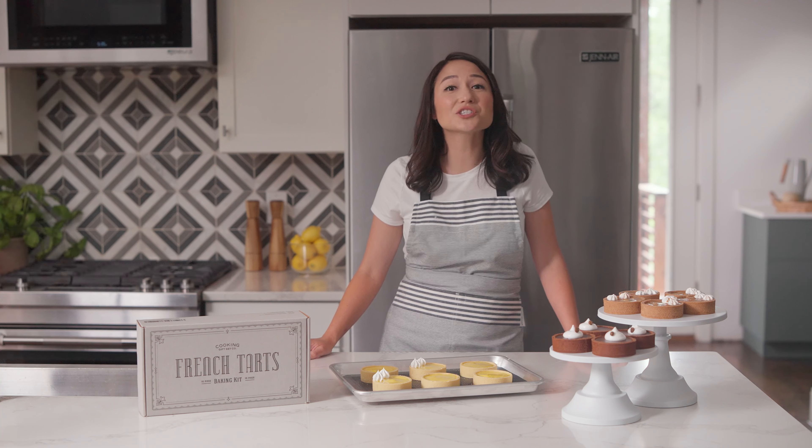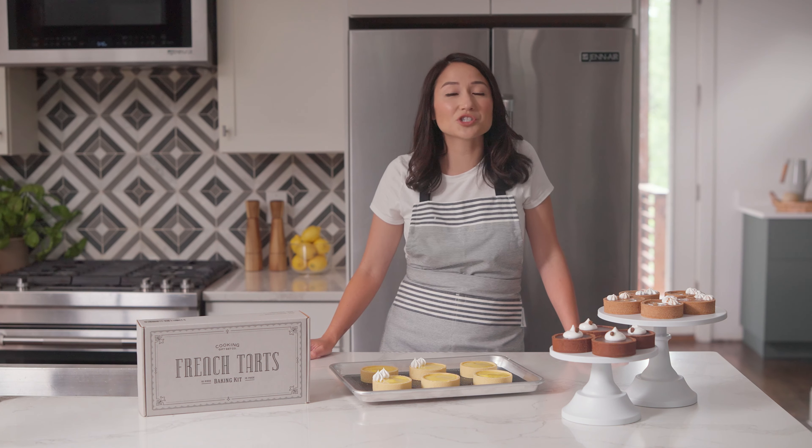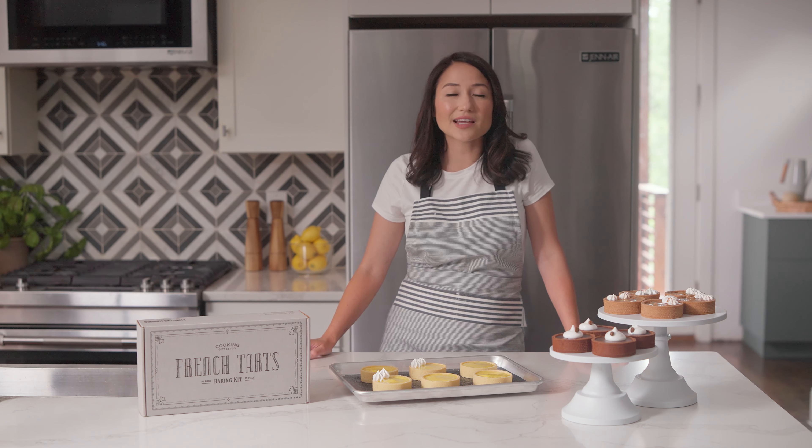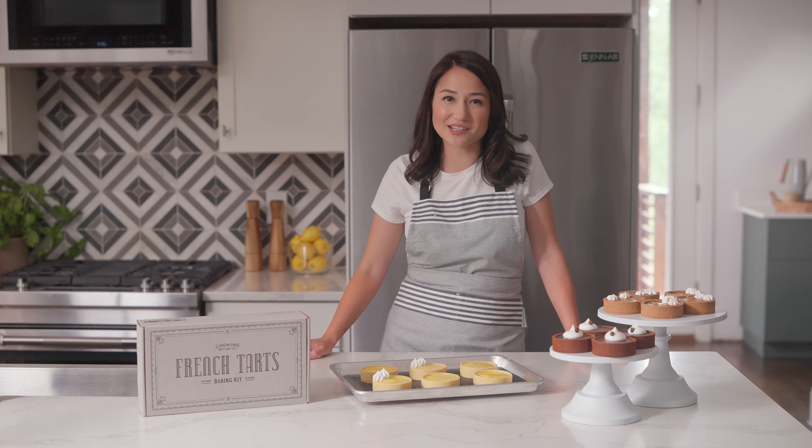If you have any questions, I'm here to help — just drop them in the comments section below and I'll get back to you as soon as possible. I would love to see how your French tarts turned out, so if you have a few minutes, it would mean the world to me if you could share your experience through the link below. As a special thank you, the first 100 reviewers will receive a special gift from me — be sure to check out the details in the description.